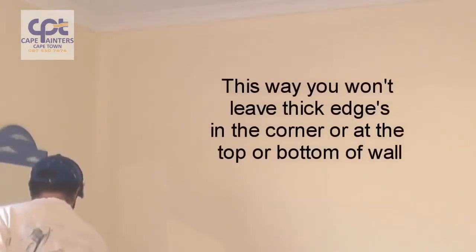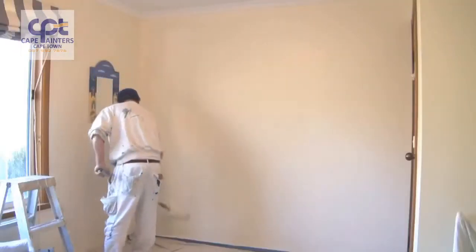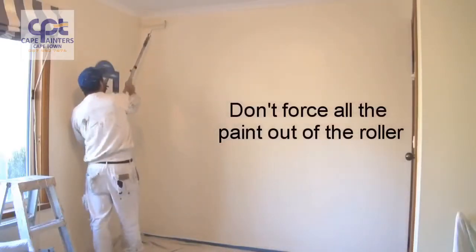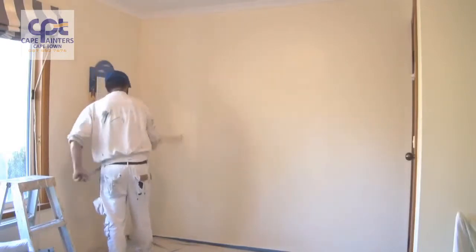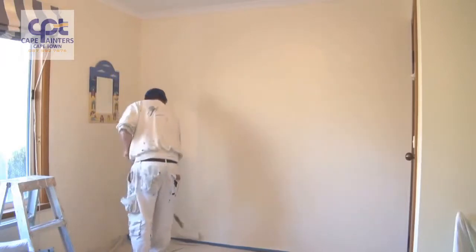Roll down — but not all the way to the bottom — then roll back up, and don't roll all the way to the top either. Spread that paint out. There's plenty of paint on the roller, so just spread it out, and once you're happy that there's not a lot of paint left, that's when you can go right up to the top and right down to the bottom.